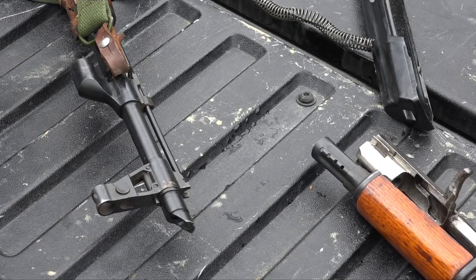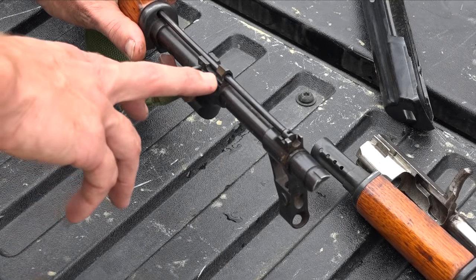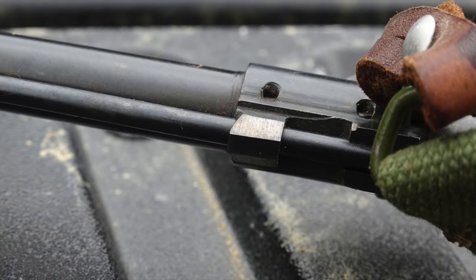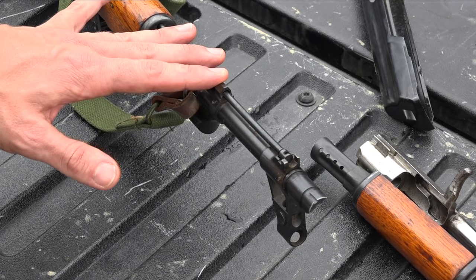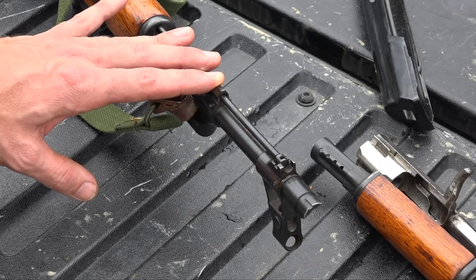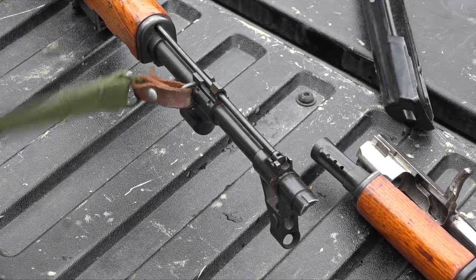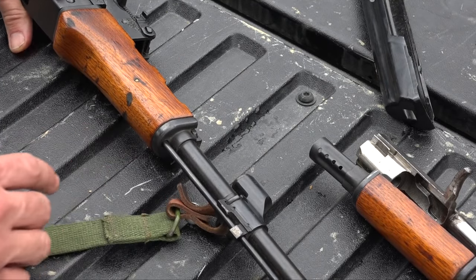We have the cleaning rod underneath, which a lot of folks really like — AKs just don't look great without cleaning rods. We have the milled-off bayonet lug, again a feature of the times in 1994 during the Clinton gun ban. It's kind of odd that this was sold during that period because the Chinese guns were stopped for importation before that, so this must have been sitting in a warehouse for a long time before it was actually sold off.